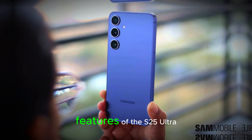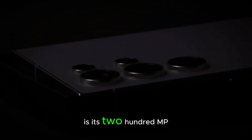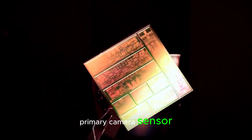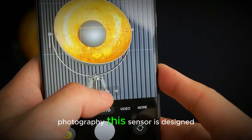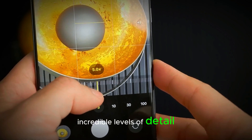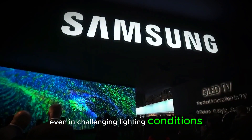One of the most exciting features of the S25 Ultra is its 200MP primary camera sensor, which is poised to set a new standard for smartphone photography. This sensor is designed to capture incredible levels of detail, even in challenging lighting conditions.